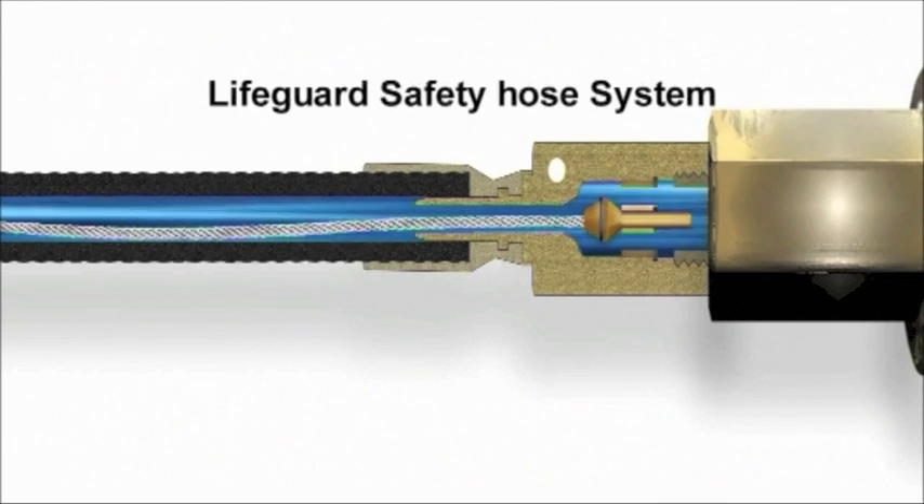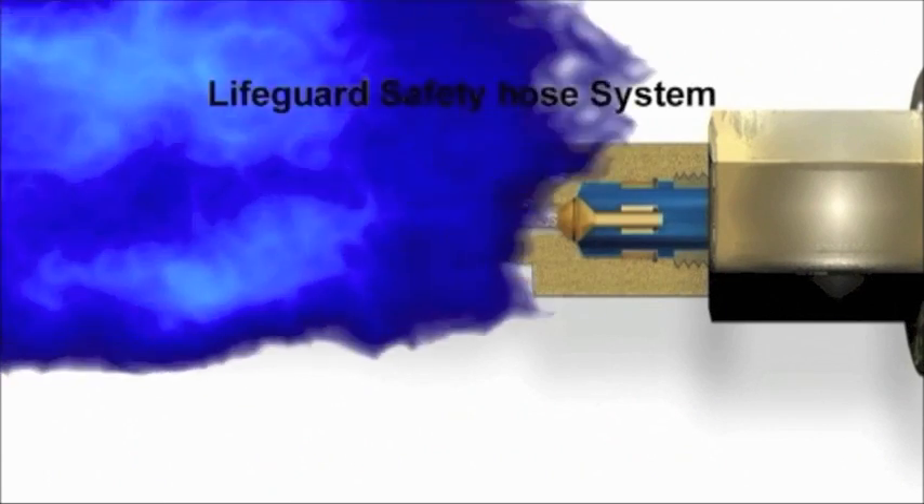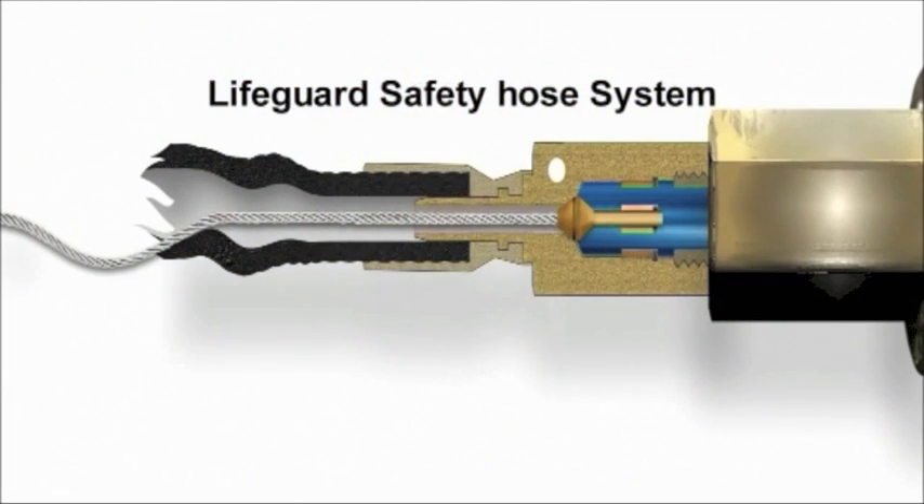During normal operation, the Lifeguard Safety Hose system functions as any other hose. But suddenly, it happens. In the event of a coupling separation or a hose failure, the wire's built-in suspension is released, thereby allowing the pressure of the flow to activate the seals at both ends, with the result that they end up in a closed position the moment the failure occurs. The leakage is stopped instantaneously and the potentially damaging consequences avoided.